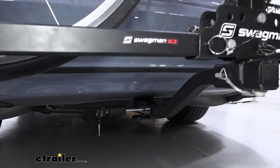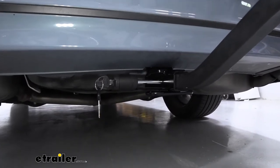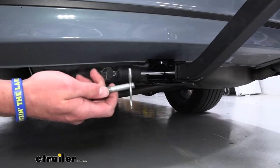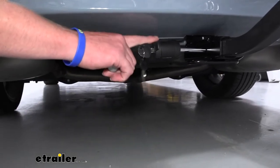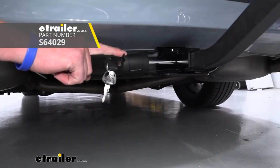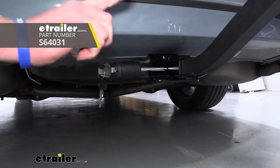A lot of you are wondering how to lock your Swagman bike rack. The XC2 comes with a standard anti-rattle hitch pin and clip, but you can grab an anti-rattle bolt with a lock on the end of it on our site. You can also grab a bike cable to lock your bikes to the rack as well.